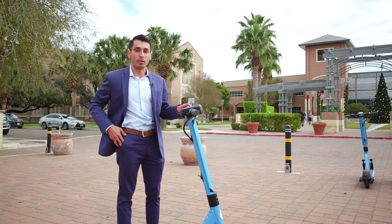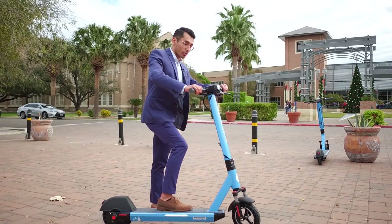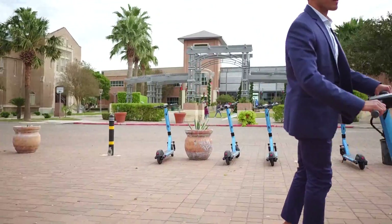The scooter's locked, so I'll kick the kickstand up and gently, very slowly kick off, then ease up on the gas and I'm gone.